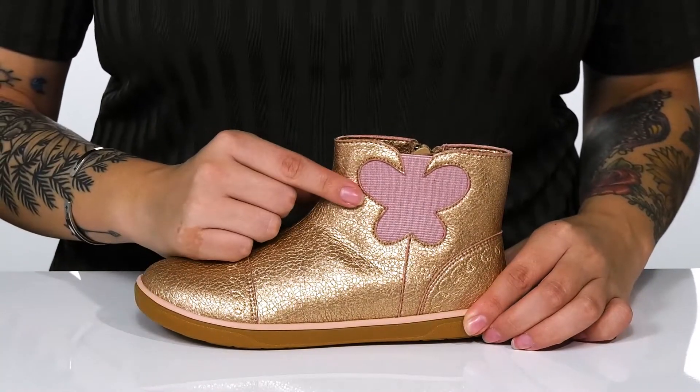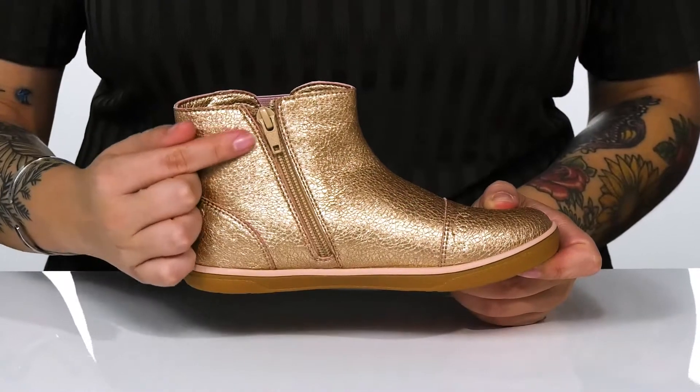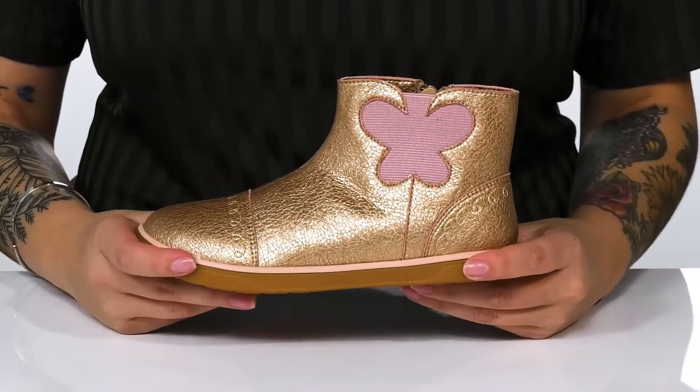On one side, there is goring that is in the shape of a butterfly. On the other side, there is a fully functioning zipper which allows your kids to slip these on with no problem.